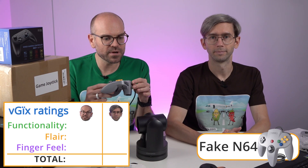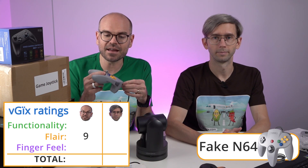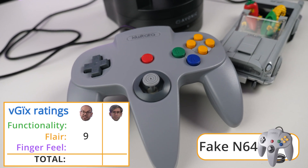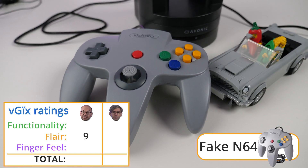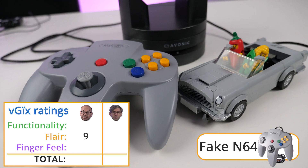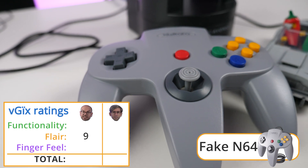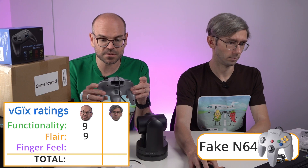So I'm going to rate this. I'm going to start with flair — I really like the look of this. I think it looks cool and retro, and it's super useful. So I'm going to go with a nine for that. For the functionality so far, I'm pretty impressed. So long as you plug it in before starting vMix, away it goes. So I'm going to go with a nine for that too. Seems to be fully functional to me.